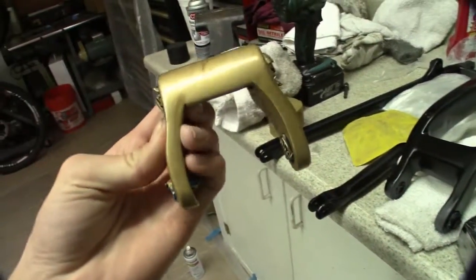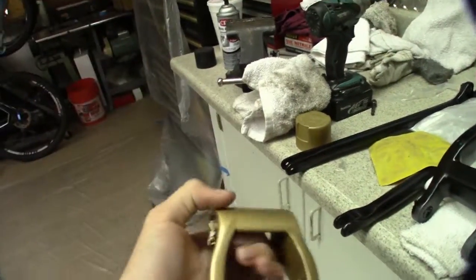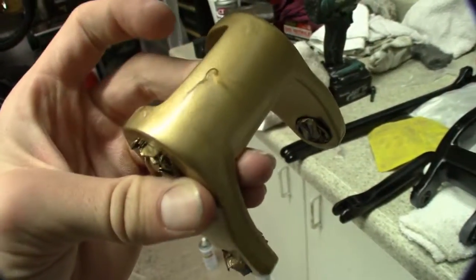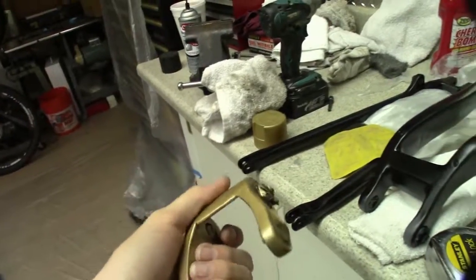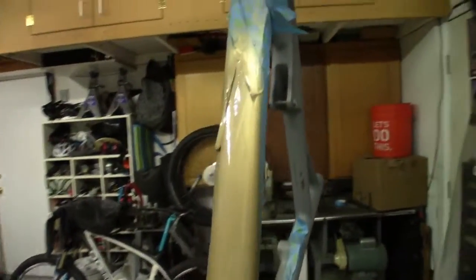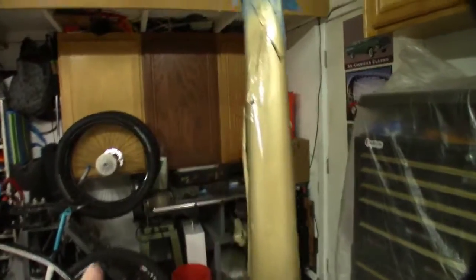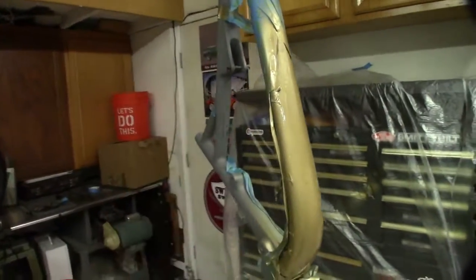I'm not too bummed about it — it wasn't that hard to sand down. But it definitely has some drips in it, so I've got to redo it. Pretty much redo all that, then get it finished up and get it ready to mask off so I can paint the rest of the frame black.